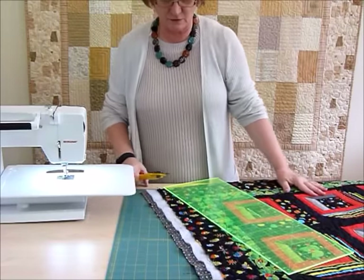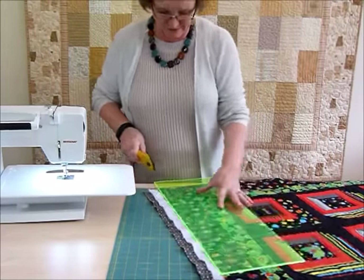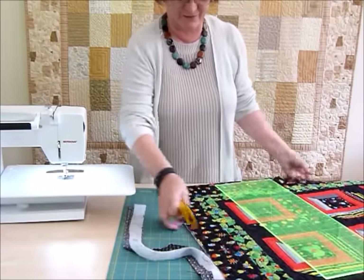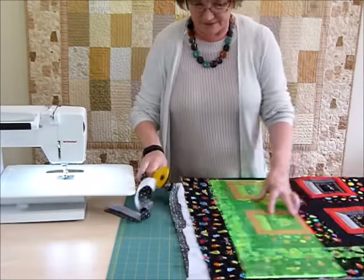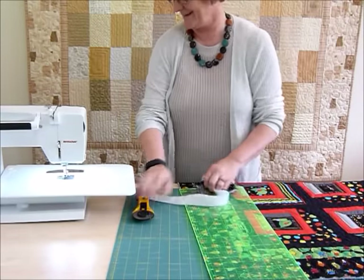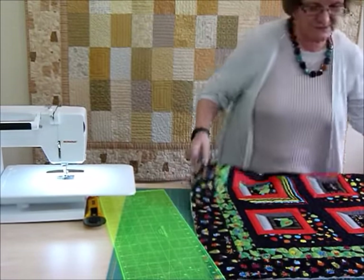I've finished quilting the quilt and now I'm just trimming off all this extra that we don't need so that I can put the binding on. It's so exciting - we've just about got there. These delicious Bugs and Critters fabrics are just quivering around. So that's all done.